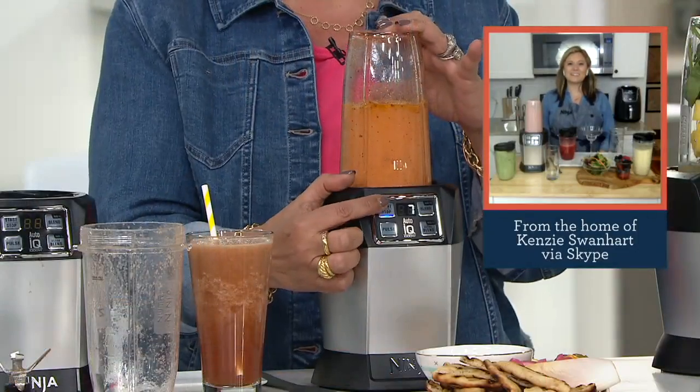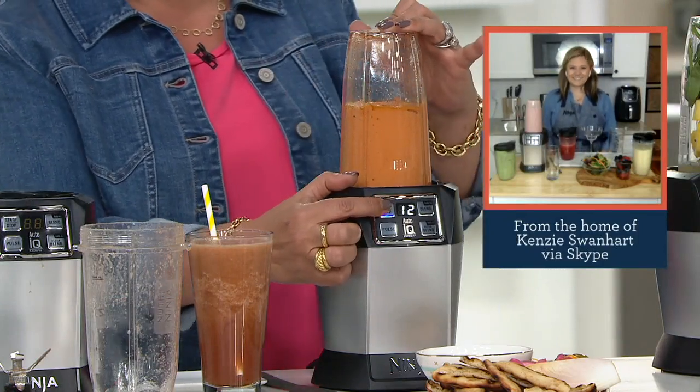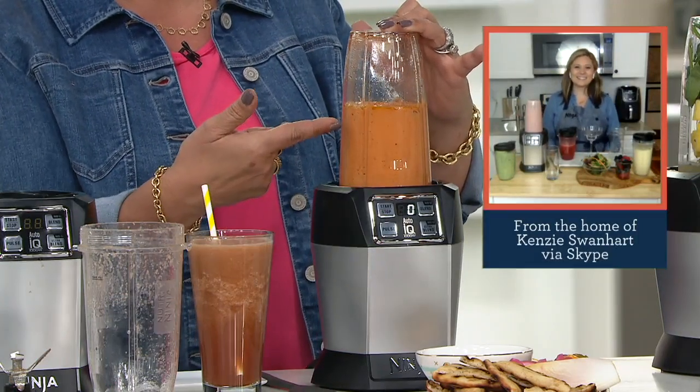Oh, that's good. Oh, that's beautiful. What do you guys pay for these at the grocery store?